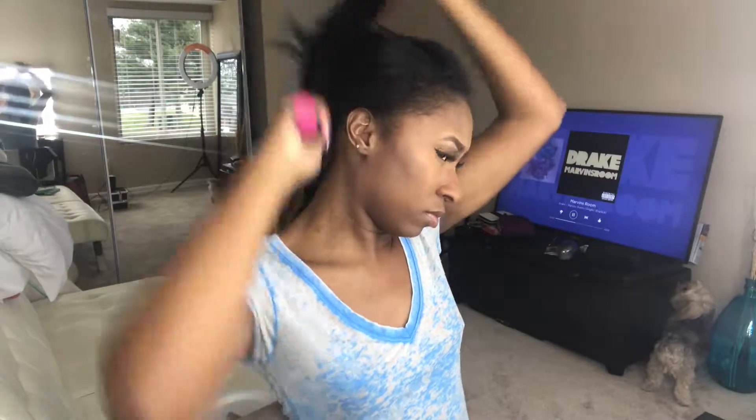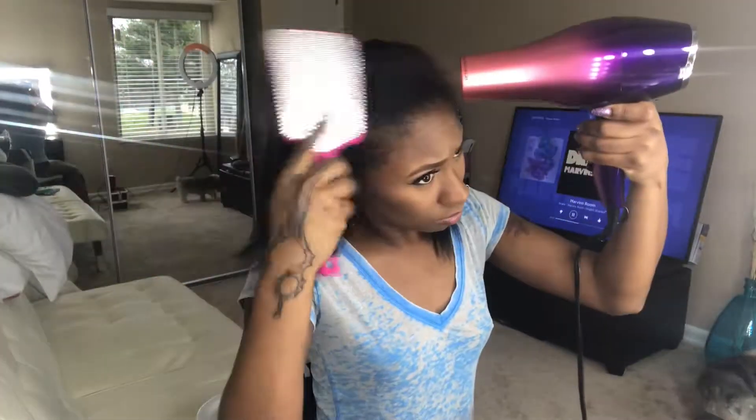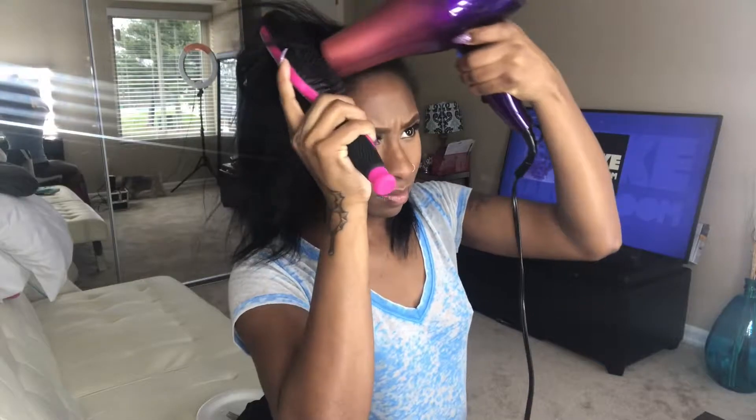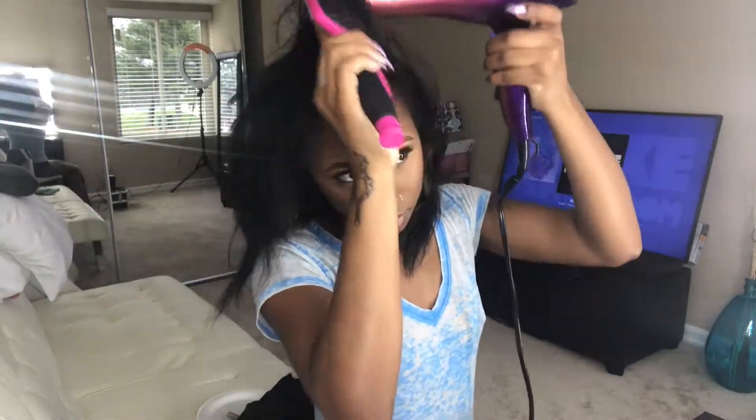We're going to brush and comb through the hair, then use a blow dryer to blow dry the hair straight. I didn't feel like using a flat iron because I didn't want too much heat on my hair, so I'm just going to go ahead and blow dry the kinks out.